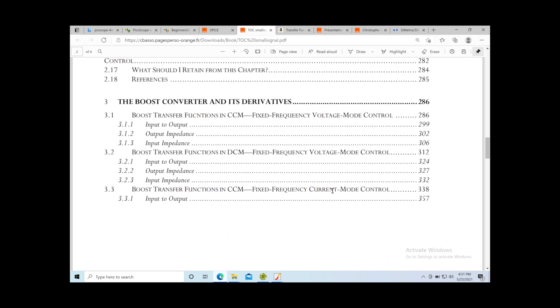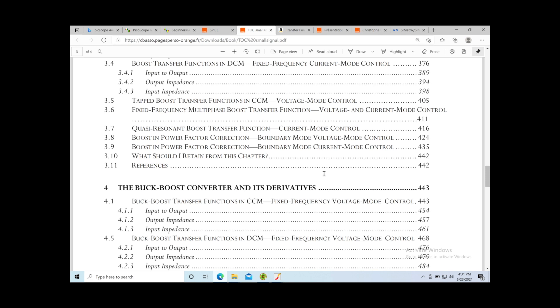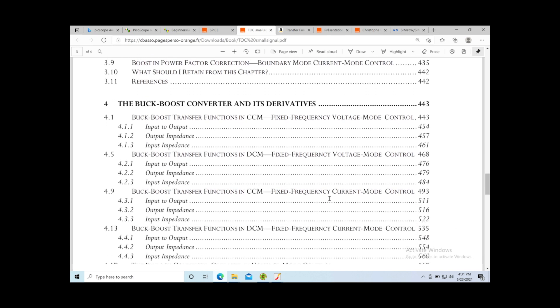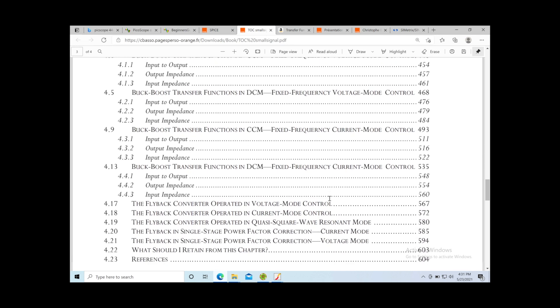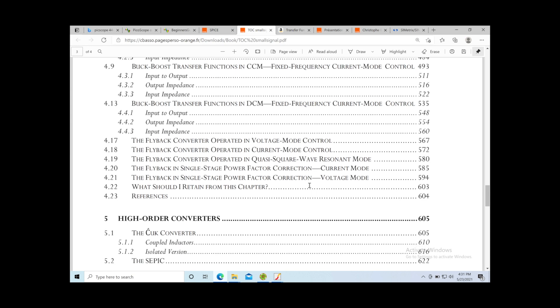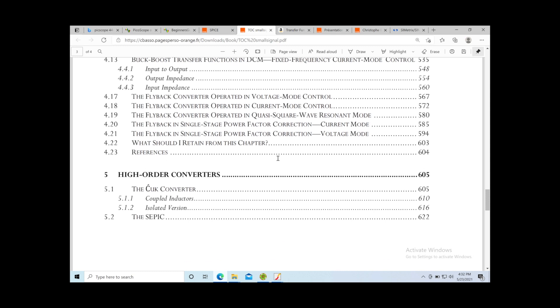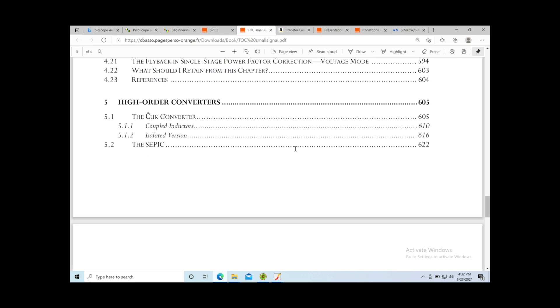Chapter 3 is 156 pages for boost converters — very thorough, same kind of coverage — and it goes into power factor correction boost converters, which are very necessary these days. Chapter 4 is 161 pages for the buck converter, again very thorough, covering different types like flyback converters and their variations, as well as power factor correction.